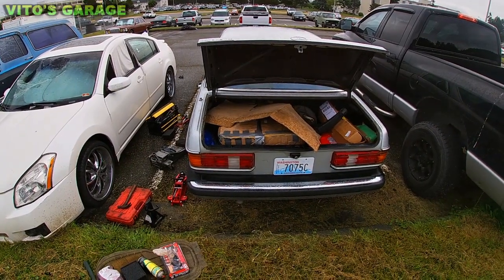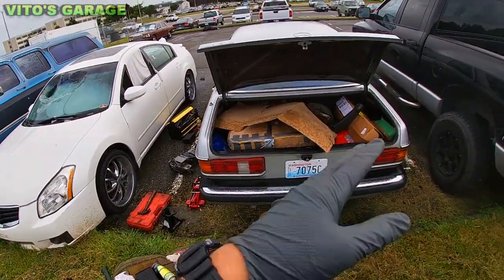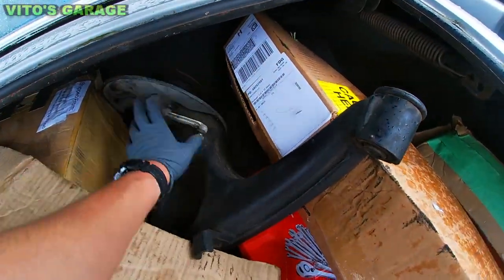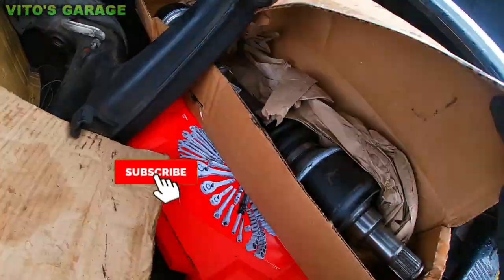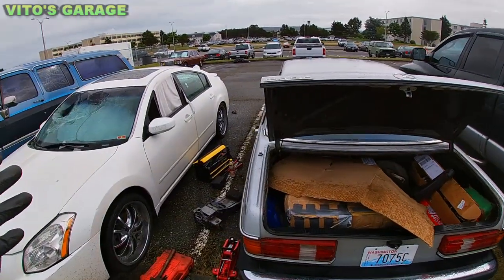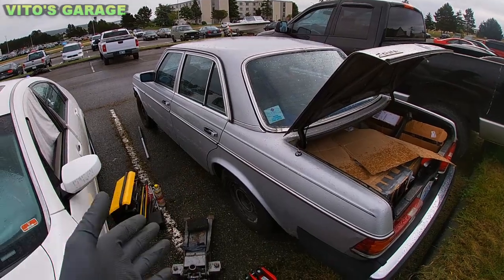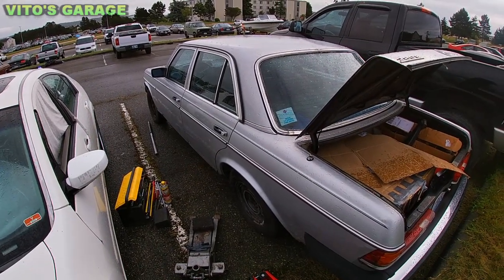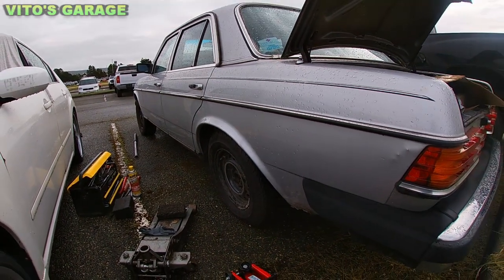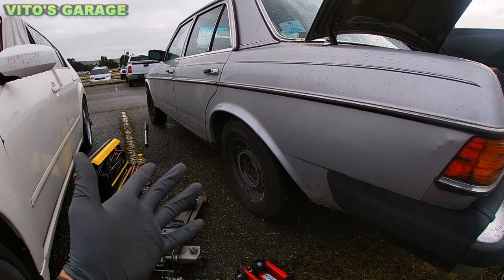All right guys, here we are all ready to go — got all my tools, jacks, spring compressor and everything. Over here we have new parts: this trailing arm right here, and then we have a brand new axle right there. So I'm going to first start removing the rear seats to get to the shock absorber mounts, and we'll go from there. You can look at this wheel and how it's crooked. Let's go ahead — I'm going to start removing those seats and then we're going to jack up the car.